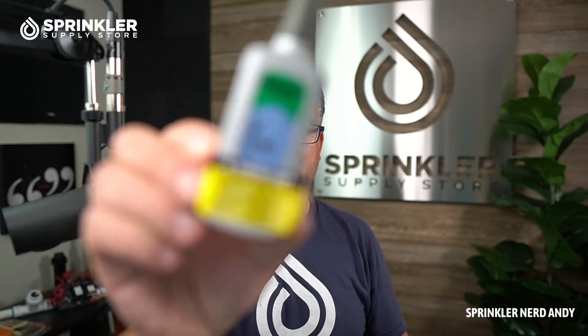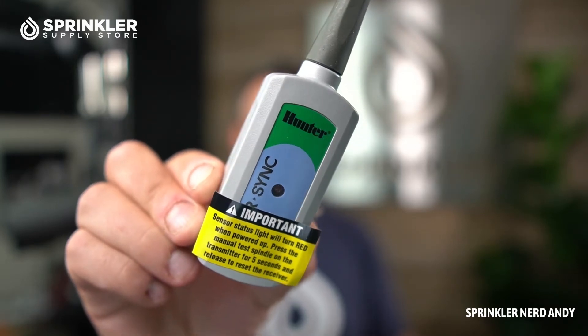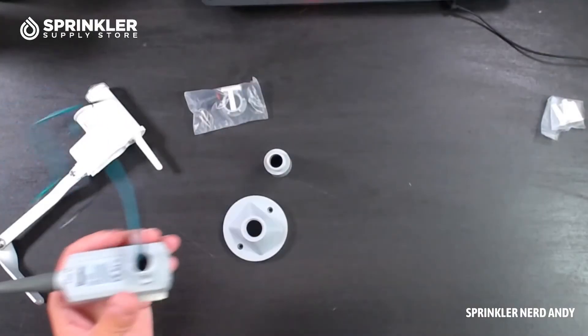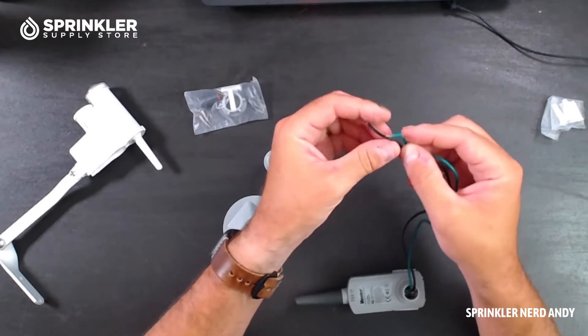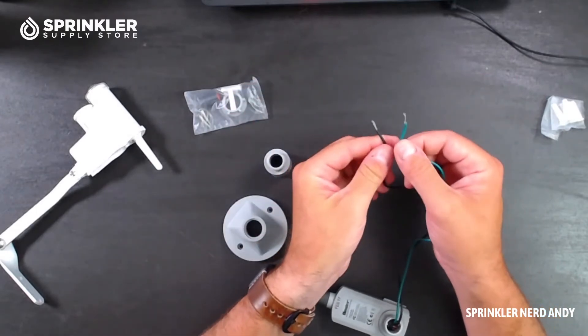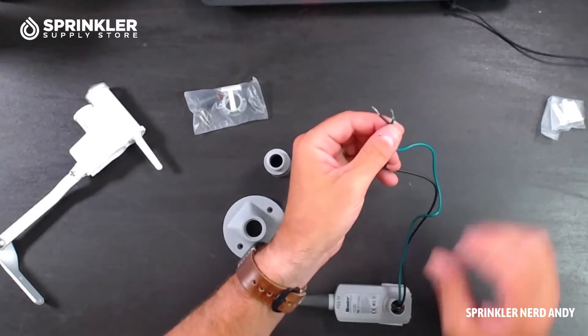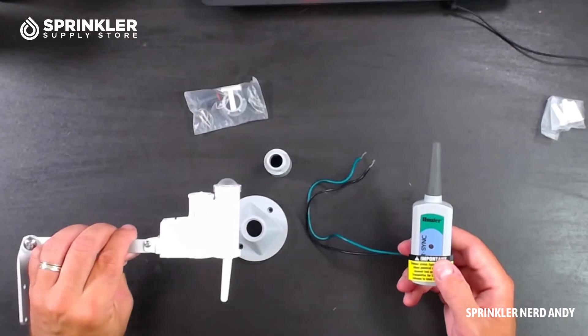The next piece is the receiver. This is the device that gets connected to your controller. To connect it, you're going to take these two wires — there are only two wires so you only have two choices — and connect them into the sensor terminal of the controller. Then the receiver is going to communicate with the sensor wirelessly.